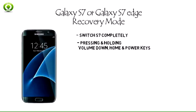Step 2: Boot into Galaxy S7 recovery mode by pressing and holding the volume down, home, and power keys at the same time.